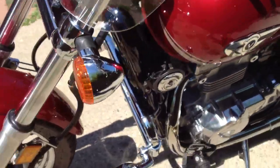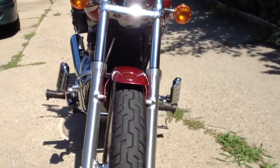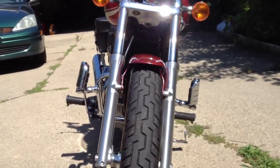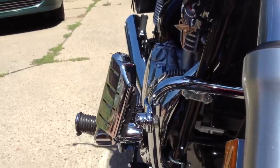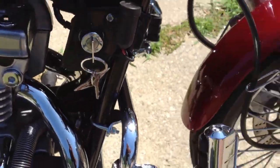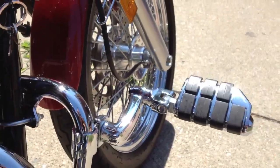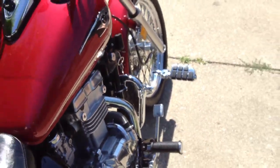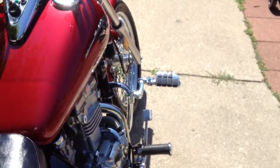I'll show you from the front. So it's rather small. If you get the right pegs on it, you can have a nice highway peg mount system for it. That's comparable to any other engine guard on any other bike.